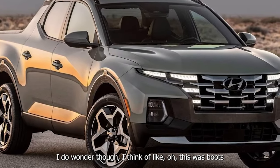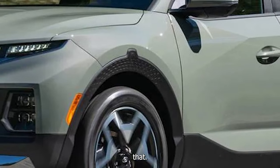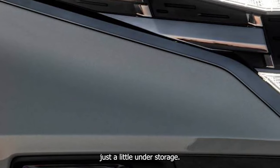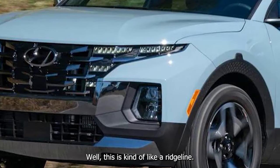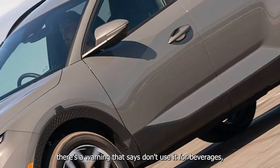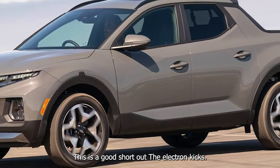I think of, like, if this was boots — they'd fit and this would be a nice little thing to have. Just a little under storage. This is kind of like a Ridgeline. And there's a warning under here that says don't use it for beverages, but it's got a drink holder — this could short out the electronics.